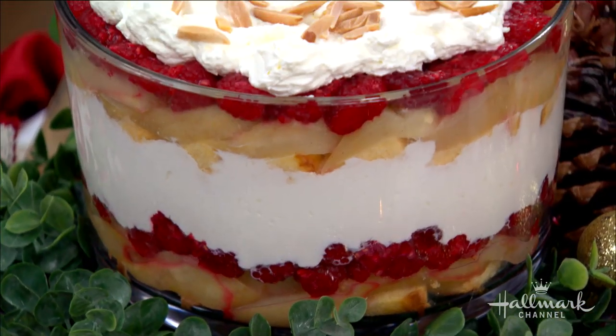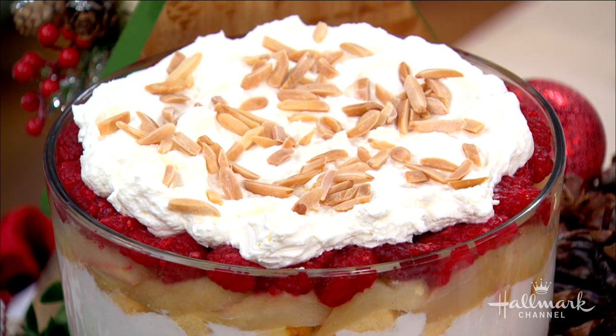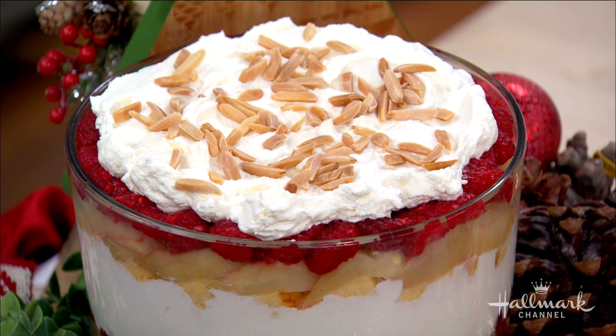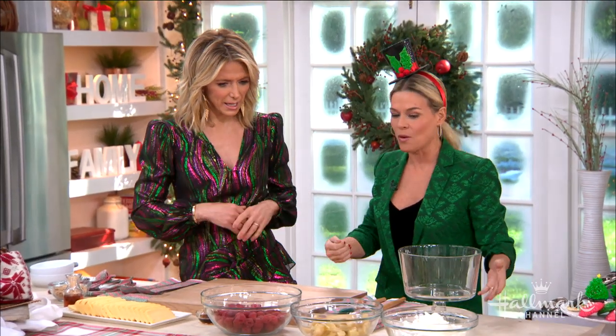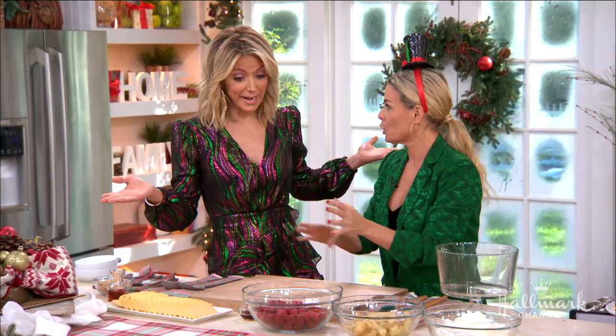If you know trifle, you know this is always a crowd pleaser, especially your trifle. Why do people love a trifle? I think it's because it's just so gorgeous - you see it and it's just layered, like this beautiful layered parfait. Who doesn't love that? You get a little bit of everything. It's a holiday traditional with raspberries, poached pears, pound cake, whipped cream, and of course a little booze.